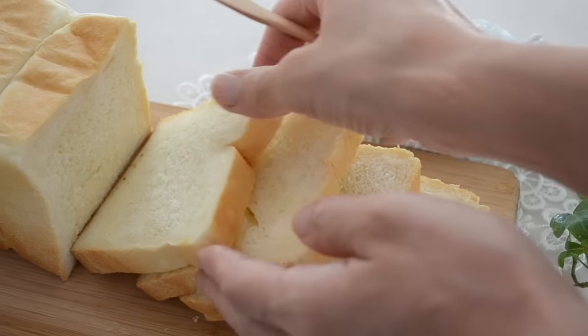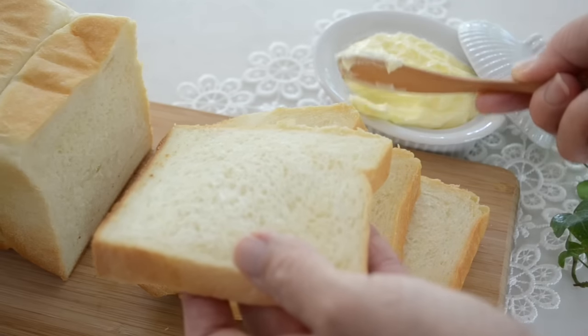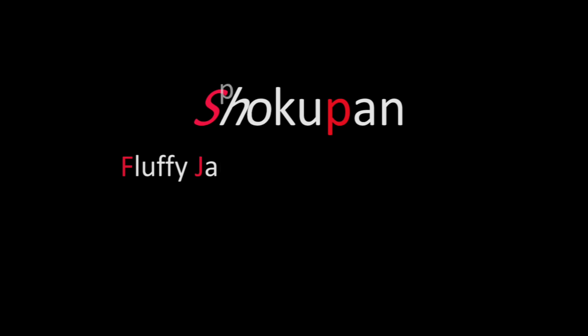Hi friends! Welcome back to Kitchen Princess Bamboo, Japanese everyday food. Today I will share with you how to make Shokupan, fluffy Japanese white bread.